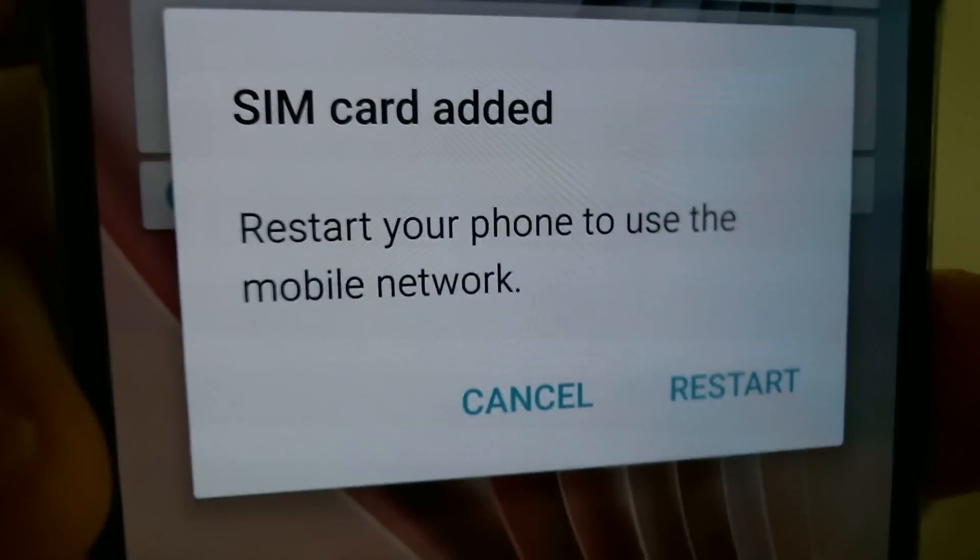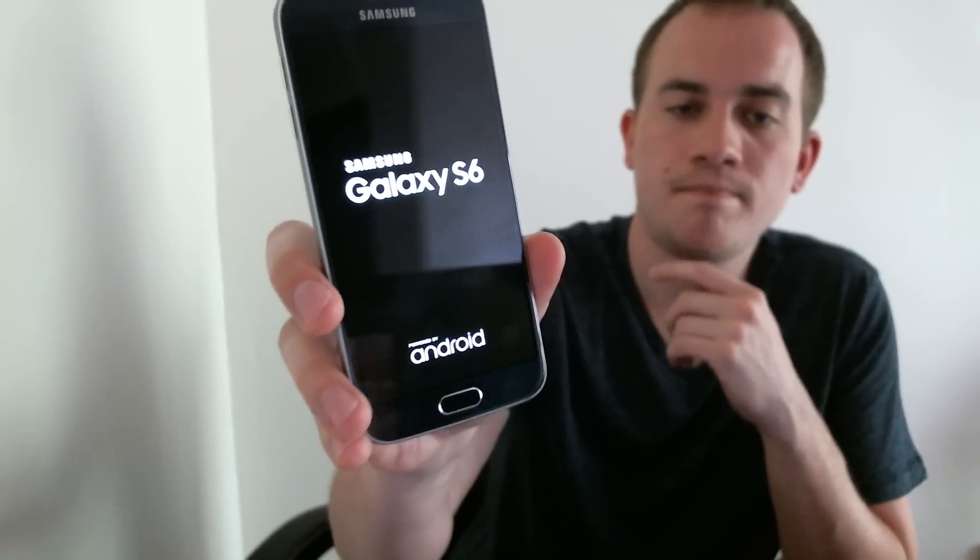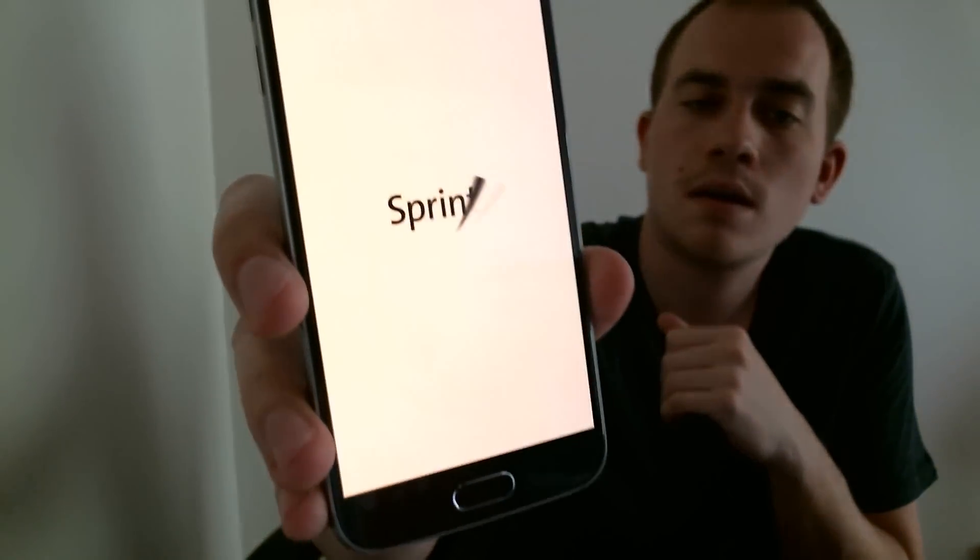All right, there we go. So it gives us a message that we have to restart the phone now that a new SIM has been inserted, so we're going to go ahead and do that. Hold a second while it shuts off here. And it's coming back on here, so we'll give it just a half minute more.